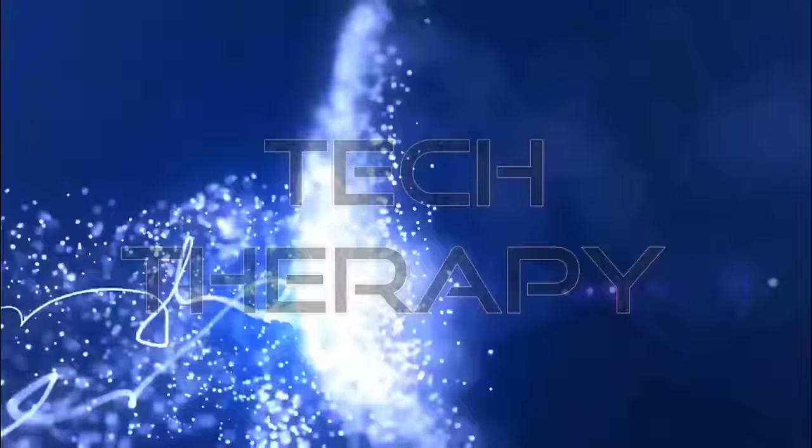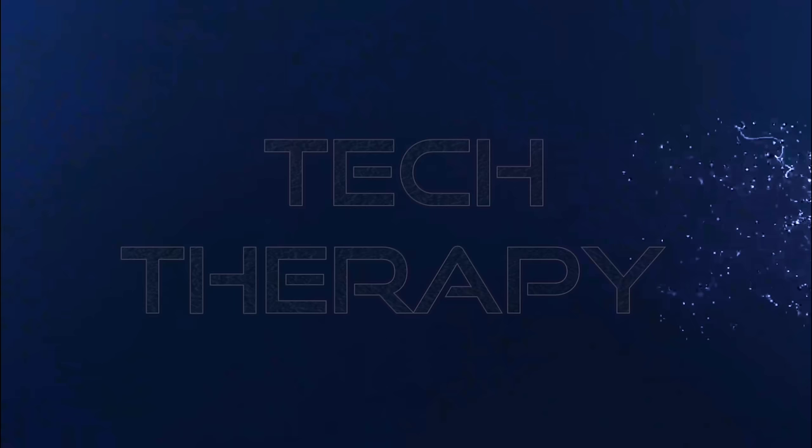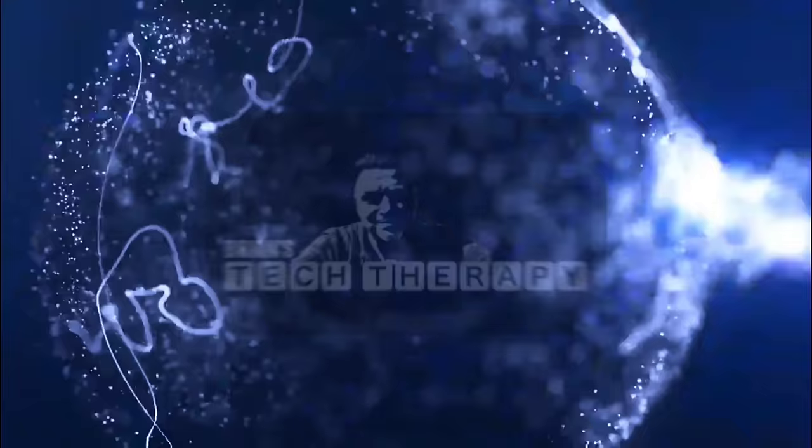Today we have a titan battle in the heavyweight division. Sony's A95L Master Series QD OLED versus the Samsung S95D 3rd Generation QD OLED. Hey, what's up guys? I'm Brian. This is Tech Therapy.